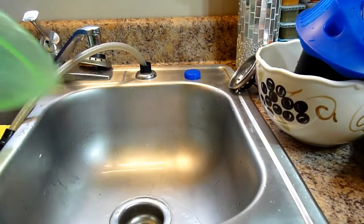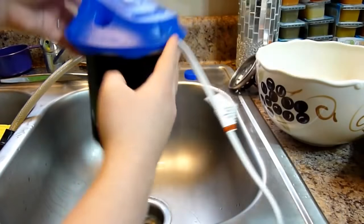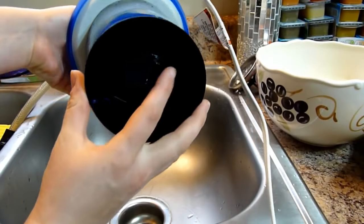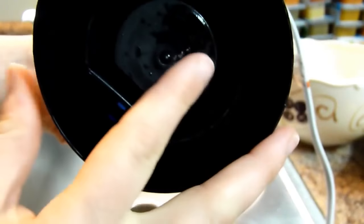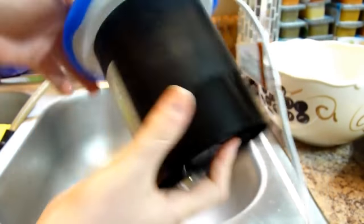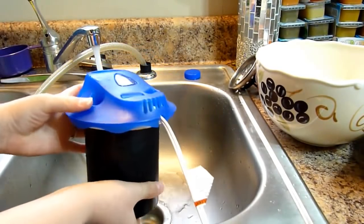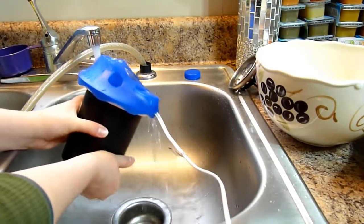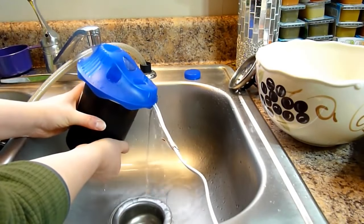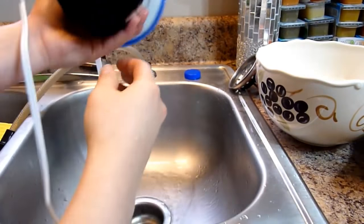Okay, it's been soaking for 10 minutes, so now we're going to take it out of the vinegar. You're going to want to put your finger right here — there's a little hole — and you can see there's black stuff in there, it's already kind of coming out. You're going to want to put your finger there and then turn the water on and put water in through the vent here, and just kind of let it fill up and slosh it around.